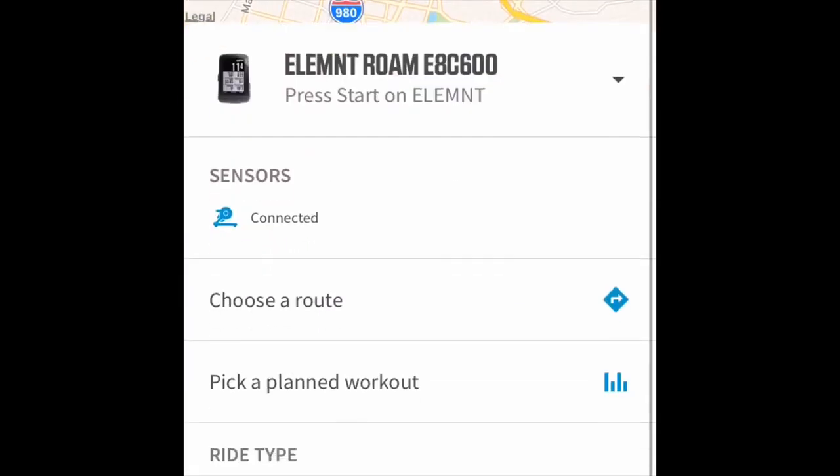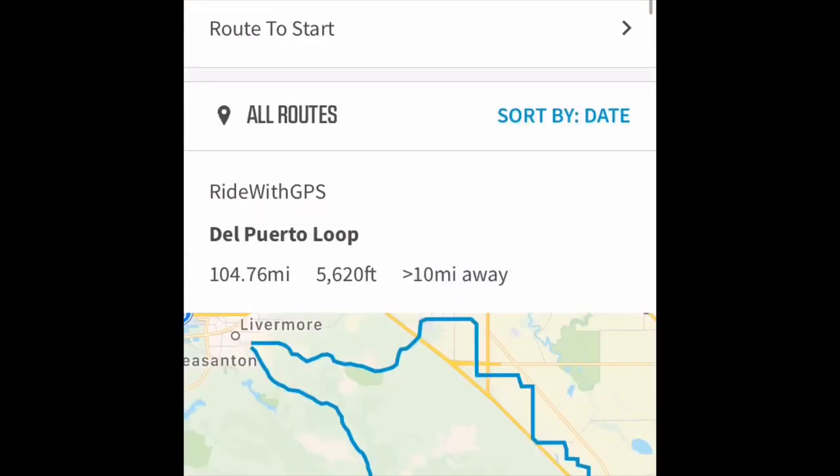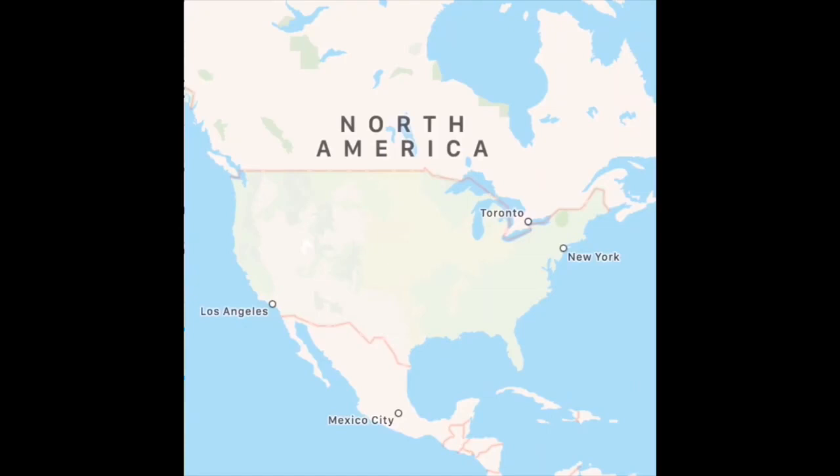Pop on over to the workouts, choose a route. There it is — my Ride with GPS Del Puerto Loop. Check that out, and now that we have all this set up, we're gonna take it to our Wahoo Elemnt and the Kickr and ride it inside.